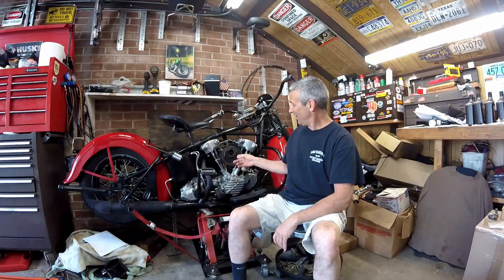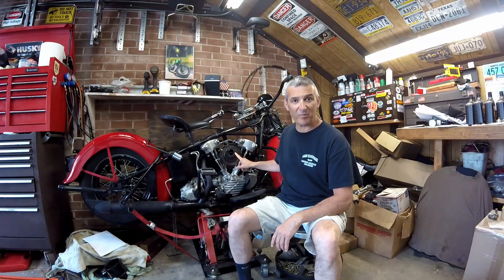Hey everybody, I'm Rap from Rap's Garage Shop. Today I want to get the tanks back on my '46 knuckle, but before I do I want to address a few comments that the internet experts had. Since everybody on the internet is such an expert, I'll address them. You saw in the video that when I had the carburetor apart I gave it a quick clean out and put it back on.